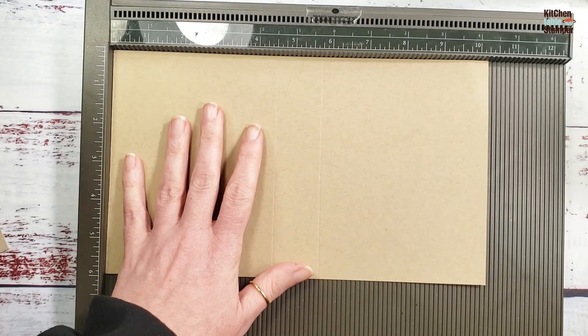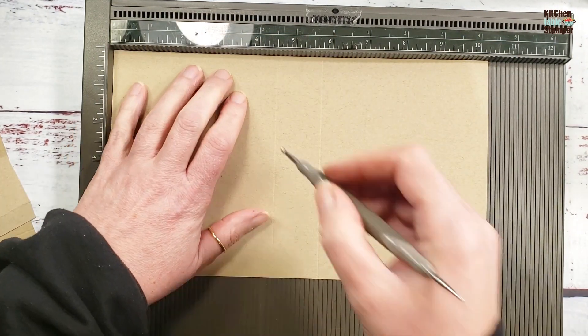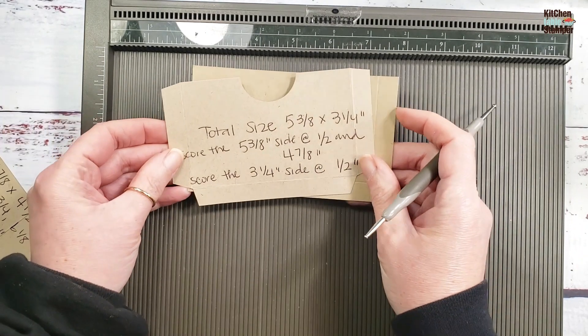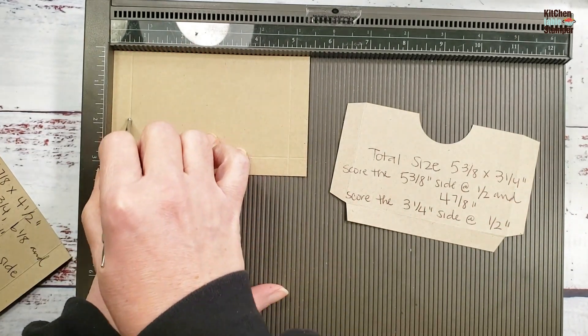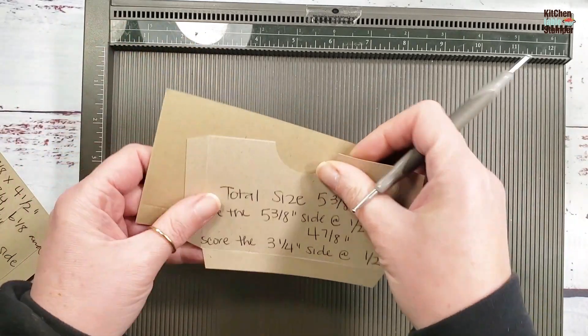Let's get our Simply Score tool. We're going to start with our cover — pop that in on the ten and a quarter inch side and score at four and a half and five and three-quarters. Set that aside. Next up, the little pocket: pop this in on the five and three-quarter inch side, score at half an inch and four and seven-eighths, rotate to the right, and score at half an inch. There's our little pocket — set that aside.